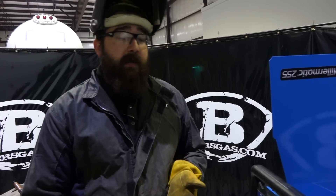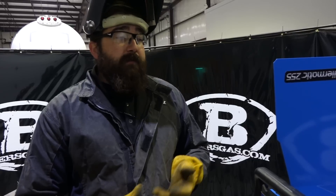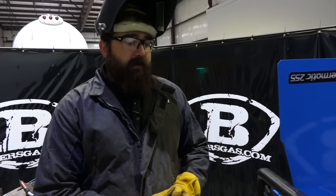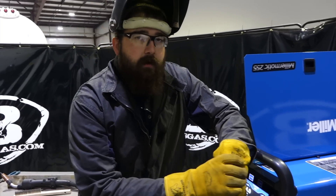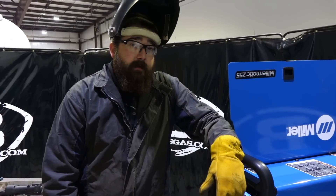The 4943, 4043, and 5356 wires cover most applications depending on what you're using it for. For gas, you use the same gas port you would for regular MIG — you just have to run argon, and it comes with a regulator. That's about it.